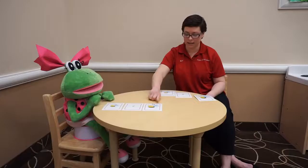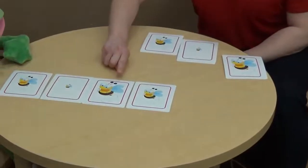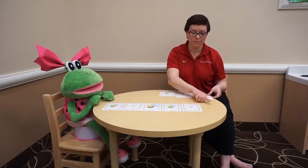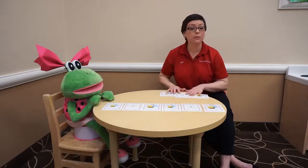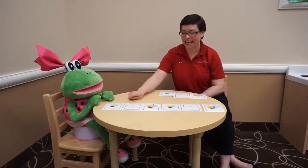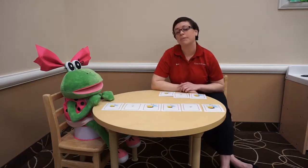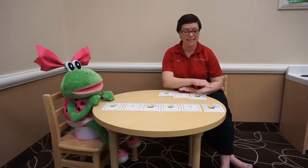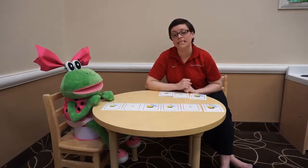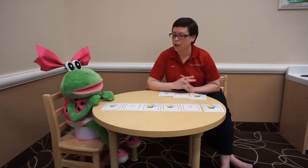Medium, tiny, big — what would go next? Medium! Medium, tiny, big, medium, tiny, big — that's right! You helped me make a pattern, friends. I'm so proud of you for remembering: medium, tiny, big, medium, tiny, big. Not everyone has these cards at home, but you might be able to find some things in your house to make a pattern just like this — blocks, spoons, ask your parents first. Anything where you can find different sizes or different colors — lots of those things can make your patterns.